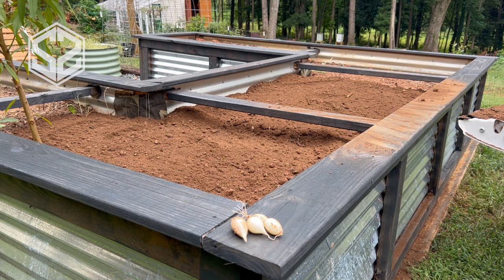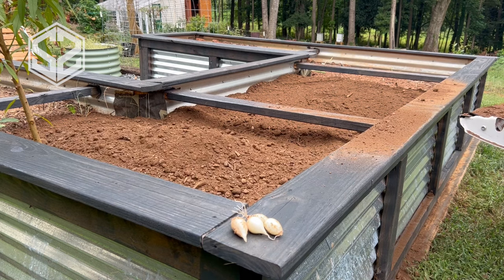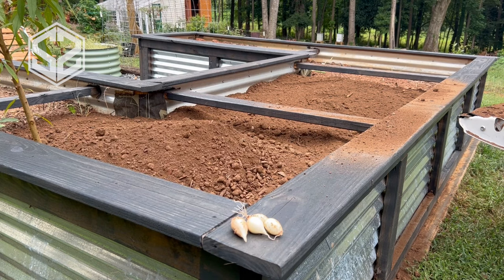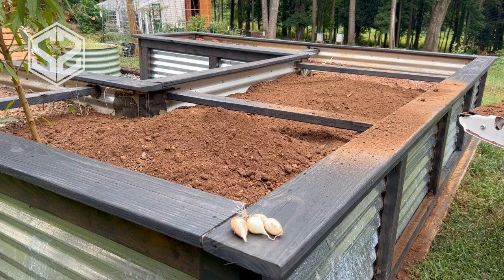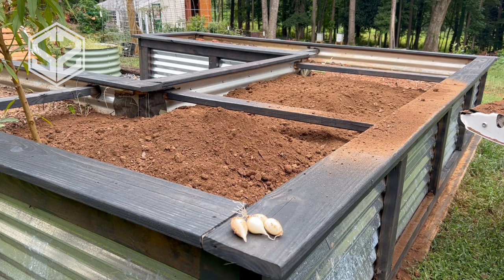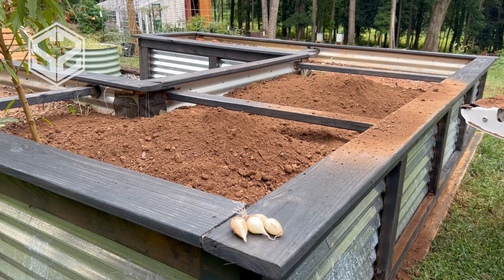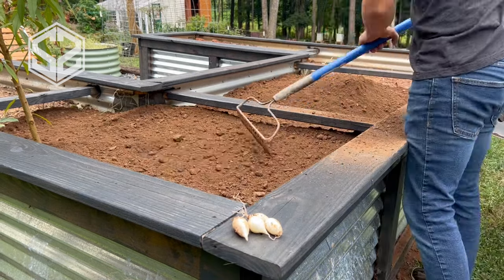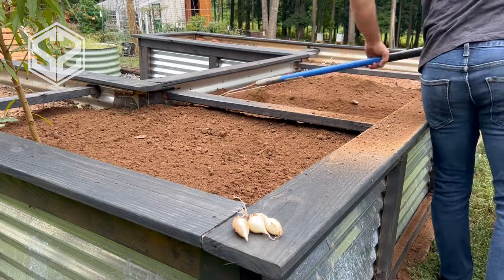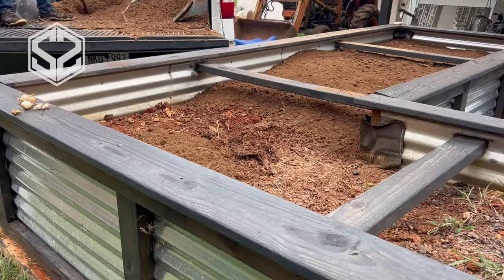Another concern was that the metal roofing would heat up too much — that the sun would hit it, heat up the whole garden bed, and cause things not to grow. That's just not the case. It does get pretty hot in the summer where I'm at, but because it's a reflective surface, the sun's rays kind of reflect off of it and deflect some of that heat. If this were black siding it might heat up more, but the heat it does cause does not affect the plants in any way.